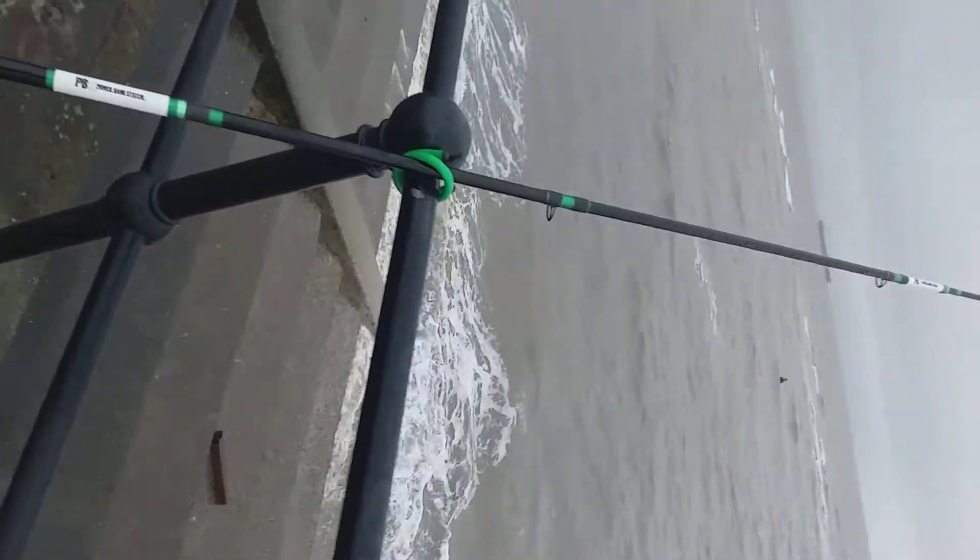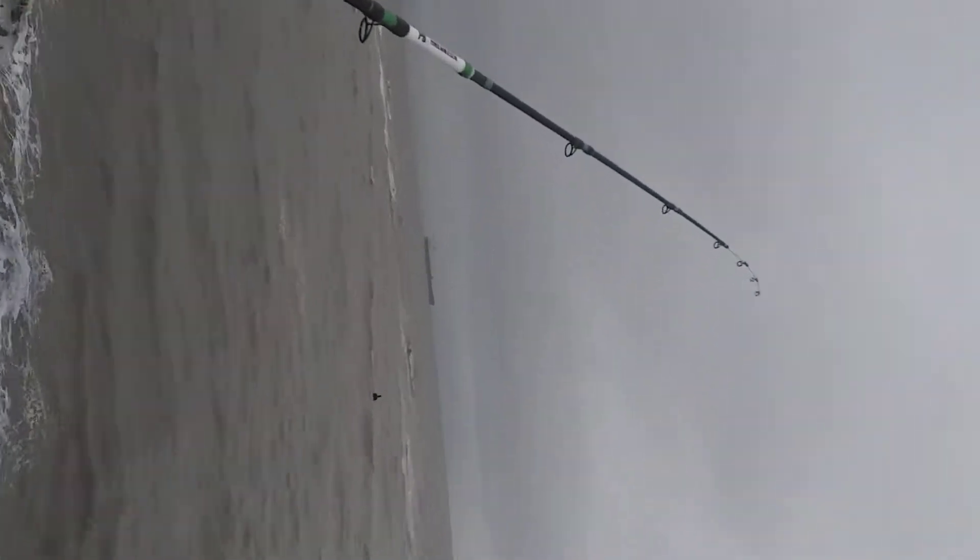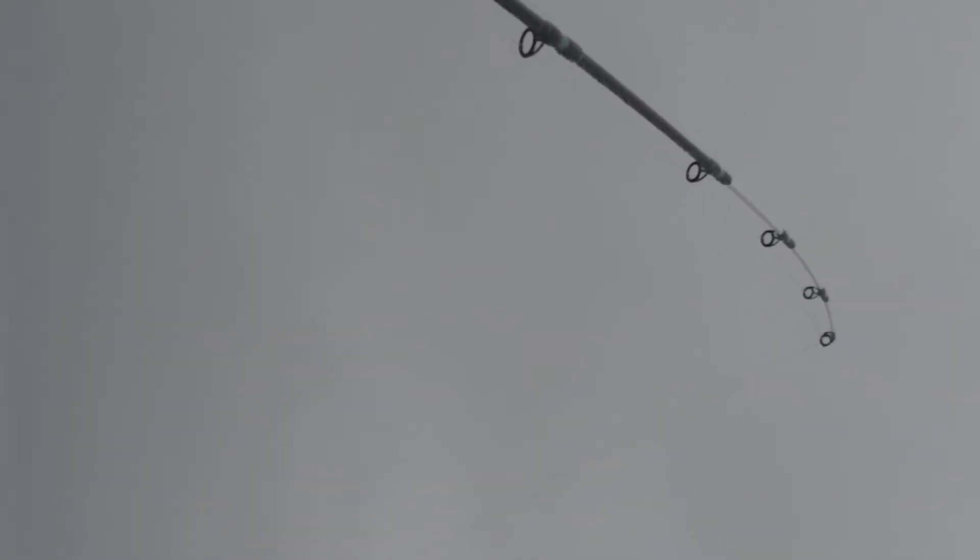Obviously if you've had one of these or you've got one of these, you know how thin that tip is — just as you can zoom in on it. The tip is so thin, it doesn't look it, but it's quite spooky. I've got to be honest with you, it's quite rough here, and that tip is not bouncing around at all. It stood its ground well.